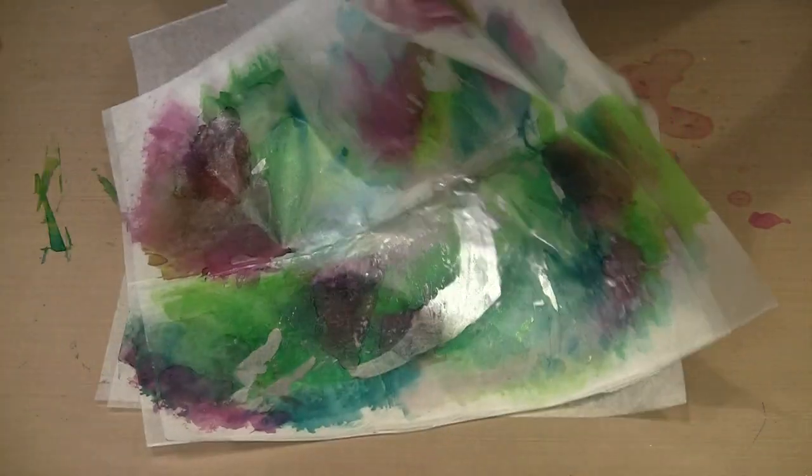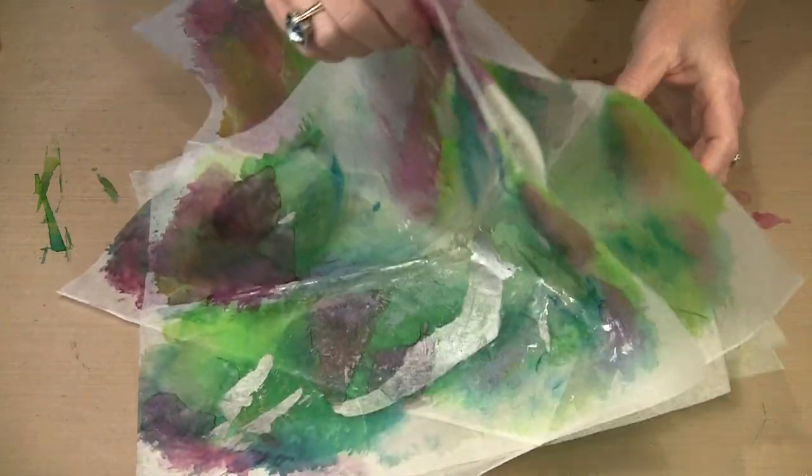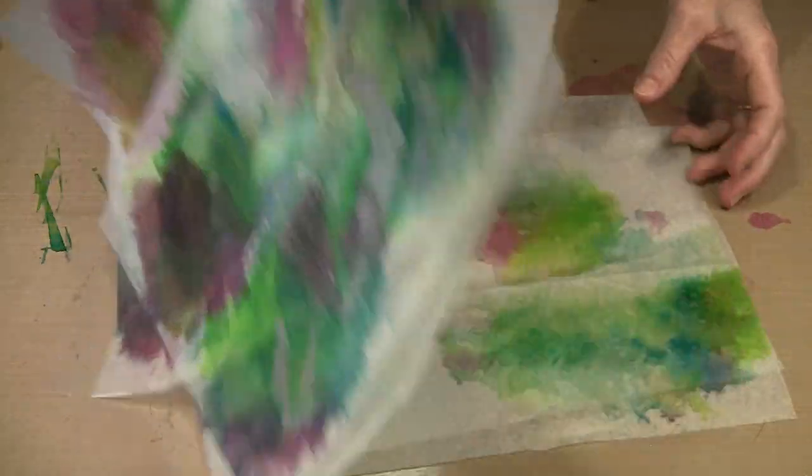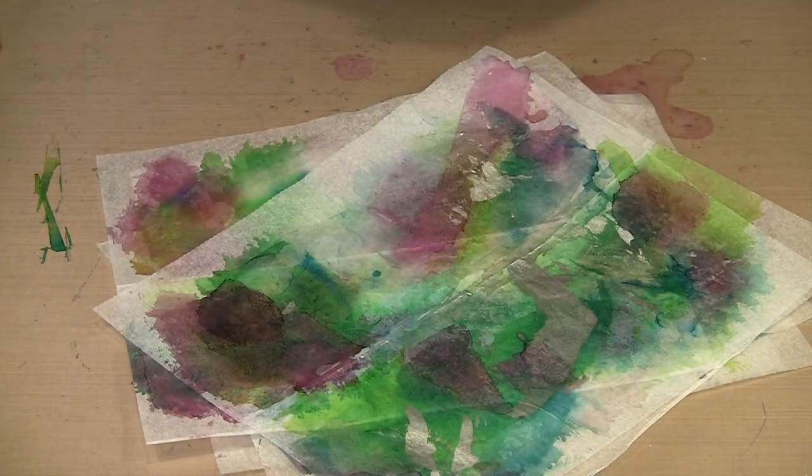I tend to lift these all up — and again this is why the non-stick craft sheet is so important on your work surface. I tend to lift them up, separate them, walk away for a few minutes, then come back and continue to separate and fluff them like this so that the ink can evaporate, and then I'm left with a dry product to work with.